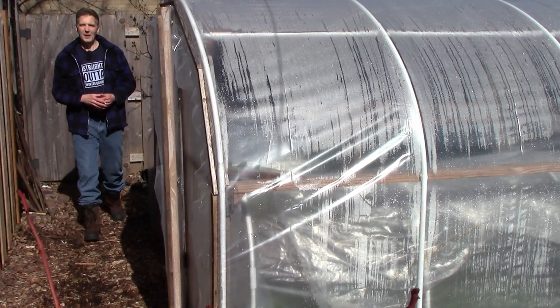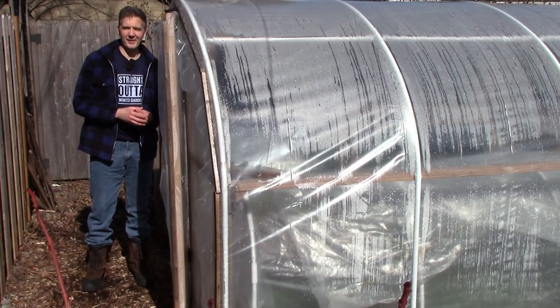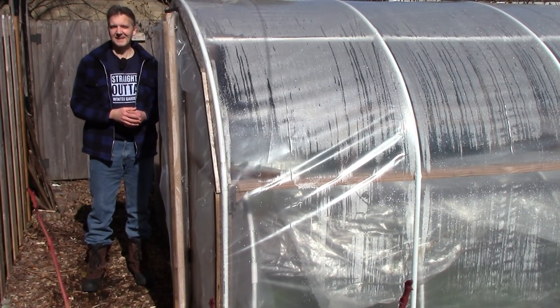Out here it's still the middle of winter, but in here it's more like early spring, and it's time to start planting cool-weather crops for early spring. Let's get started.